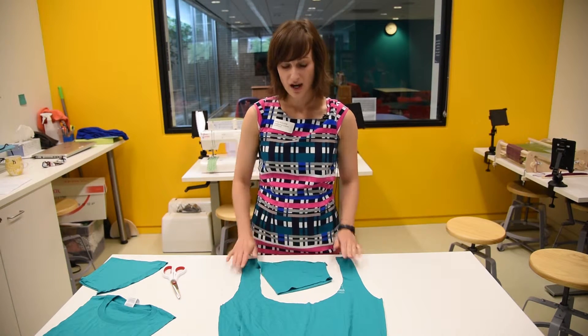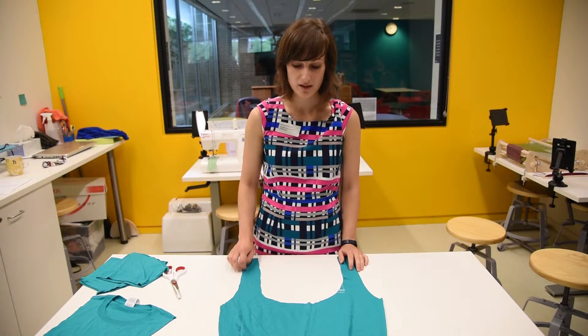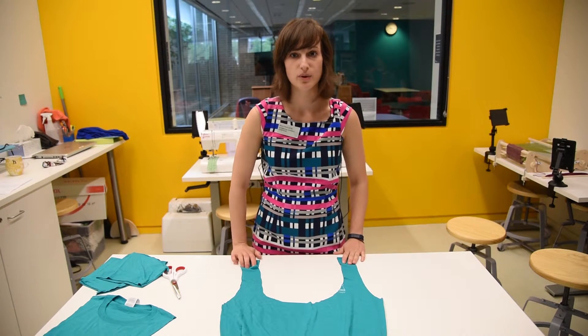I prefer to leave that off, but you're welcome to give it a try. You can also use fabric paint to write your name or to draw pictures on it as well, just to make it a little bit more personalized.